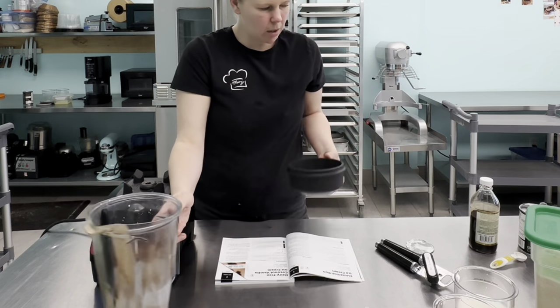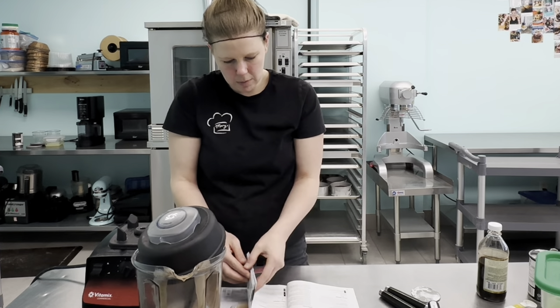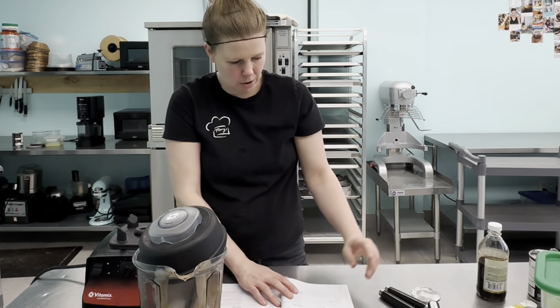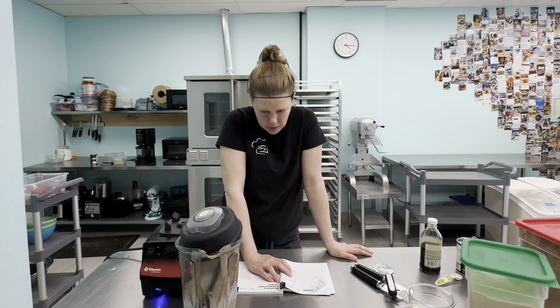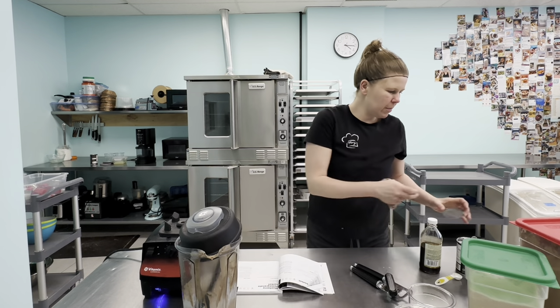Now I'm going to clean the blender so we can do the next recipe. I think we're going to have to blend everyone just because of the coarse sugar we're using. The lemon sorbet is going to take half a cup of granulated sugar, so yes, we'll use the blender again.